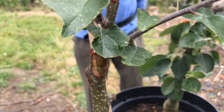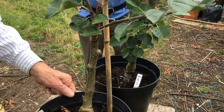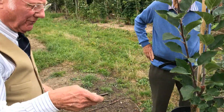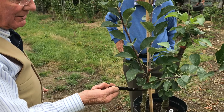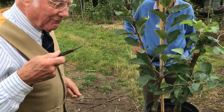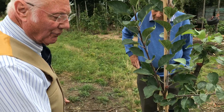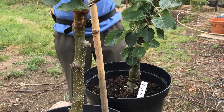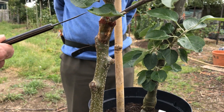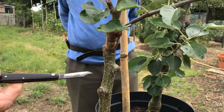Another point is, when you tape up or bind the scion to the stock, try to keep as few turns as possible. Because then you can see, within about ten days — particularly if you're budding as opposed to grafting — you can see the baby callus forming within about ten days to a fortnight, budding probably a little bit earlier. But the thicker you put the tape on, you won't be able to see through it to see the union.